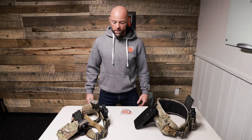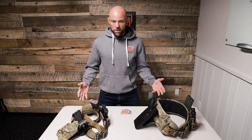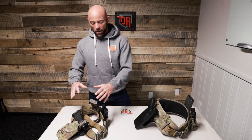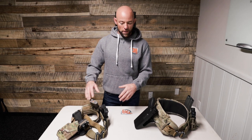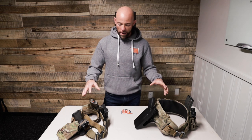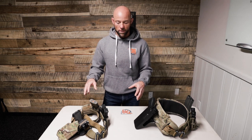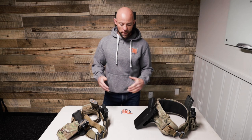Hi guys, it's Randy with Direct Action Combat Performance. In front of us here we've got a couple of different battle belts that I would have used in my previous place of employment. I want to talk about the setup and the considerations, but one thing I want to clarify from a previous video is that I kind of skimmed over the holster selection itself. I've received a few questions and requests on holster selections — the pros and cons and why I chose what I chose.